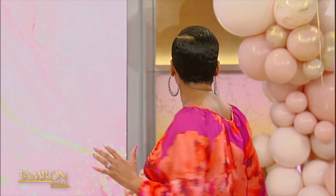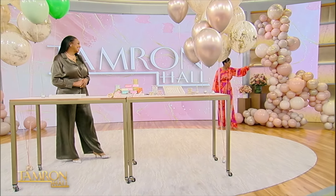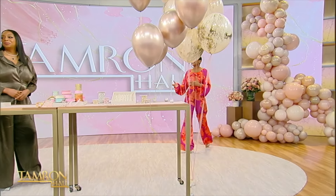She transformed our set — look at it over here, just take a few of these shots. Look how beautiful this is. So she's here to talk to us about how to take some simple things and take them to the next level. Please welcome LaRonda Butler to the show.